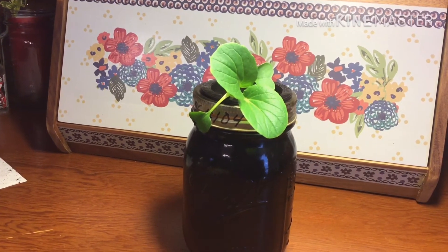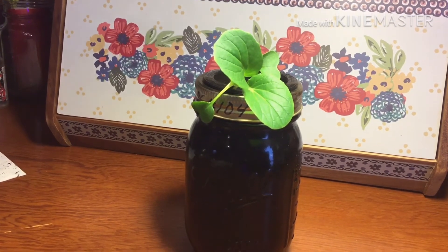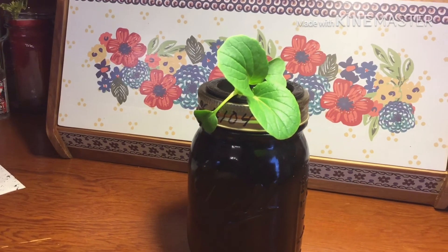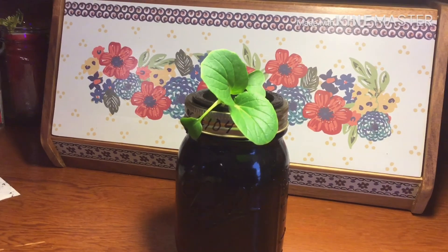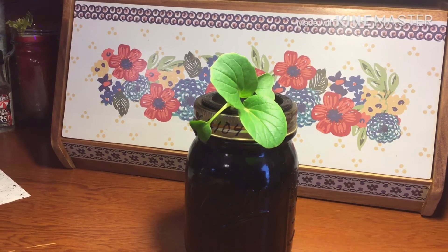I'm probably going to have to give it some more water before I harvest that plant. And I need to get some hydroton pebbles ordered to put around the top so it doesn't fall over like that.